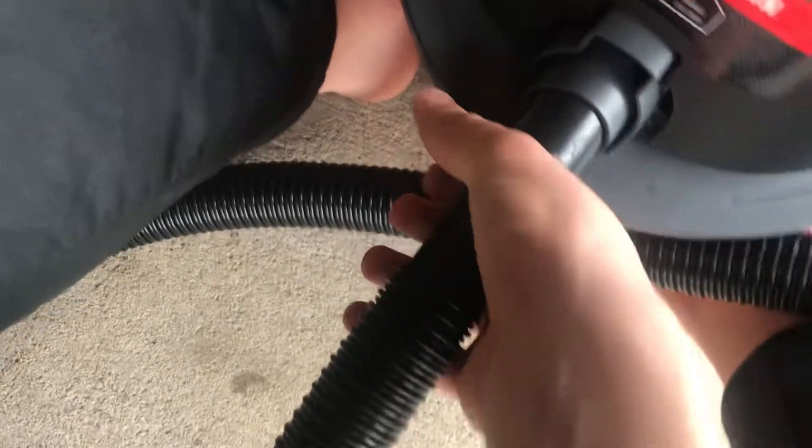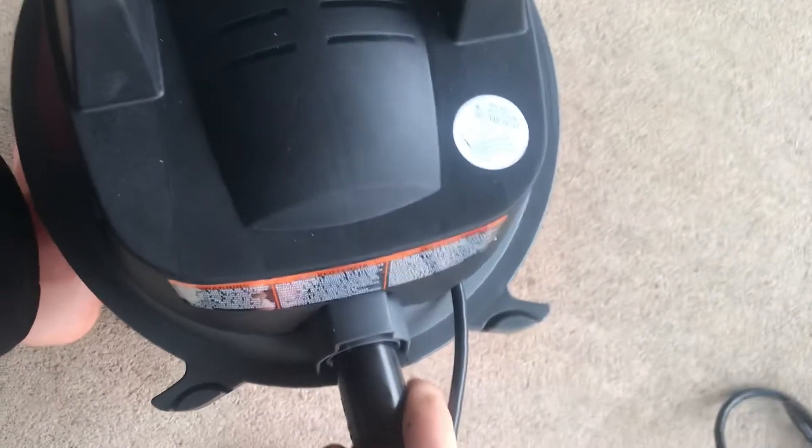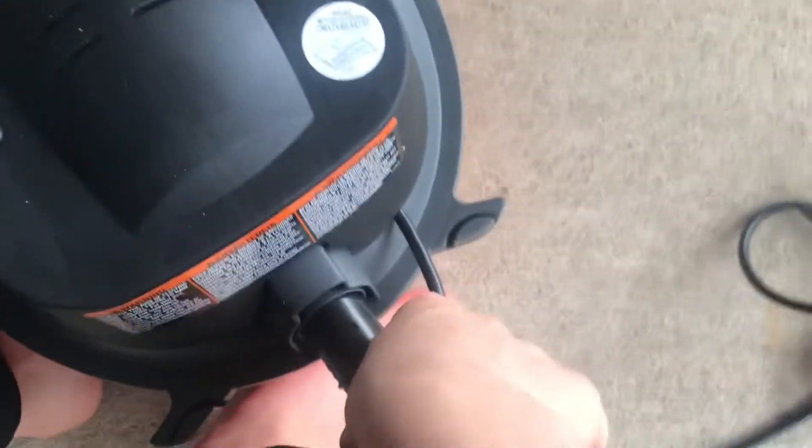That's one end — this is where it picks up, I believe. To switch it, you just pull it out to release.